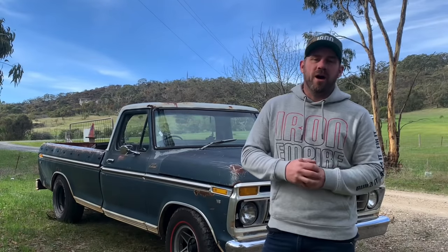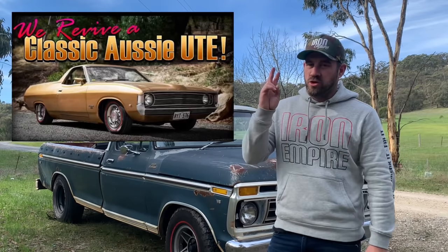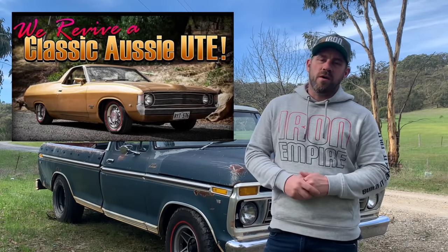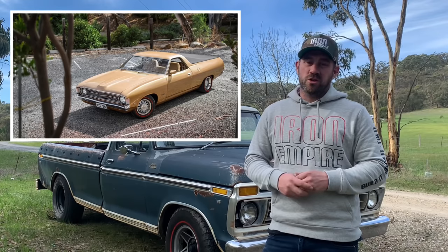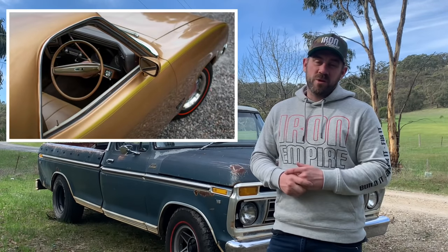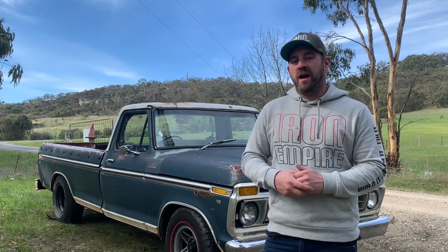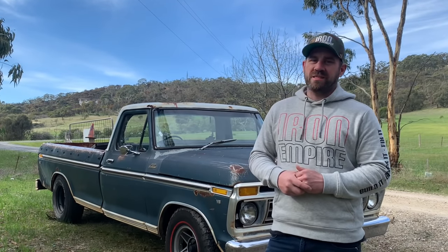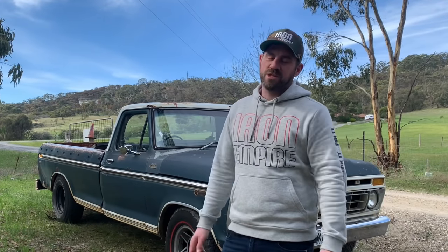G'day guys and welcome to the Iron Empire. I'm Mark and on this rewind special we're going to be taking a look at episode 22, the XA ute revival. This episode happened over a year ago and it seemed to do really well — it took me from under a thousand subscribers to well over 3,000 in a little over a week. Since then a lot's changed, so sit back, enjoy the episode and afterwards we'll touch base on everything that's happened. If you haven't already, please subscribe, like the video and leave a comment because it all helps the channel grow.